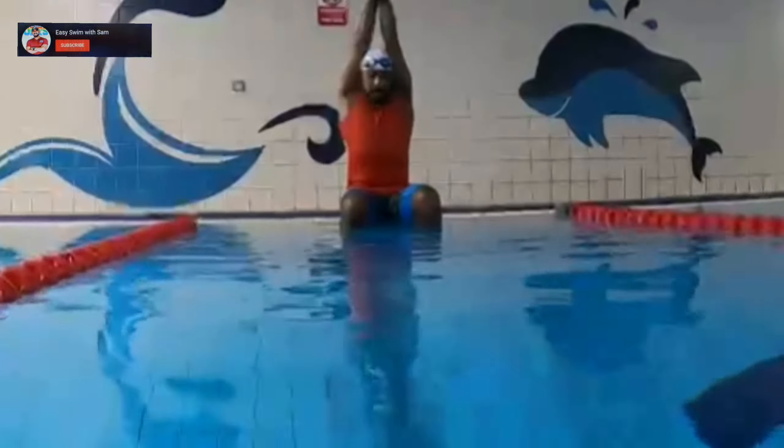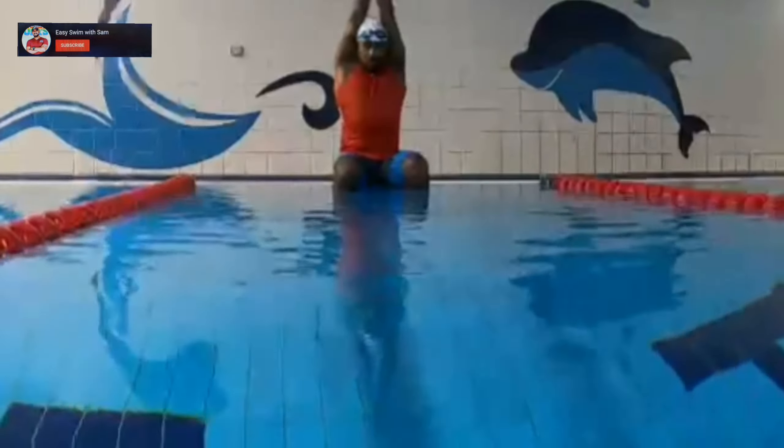Fingertips enter the water and glide. That's all — here we go.